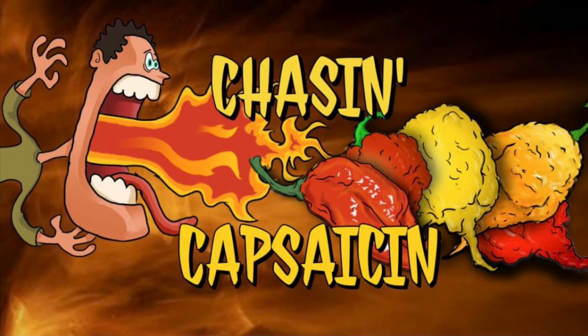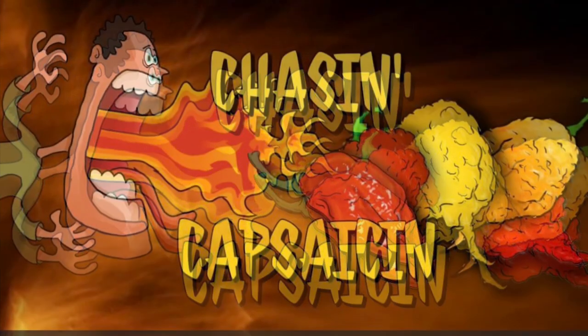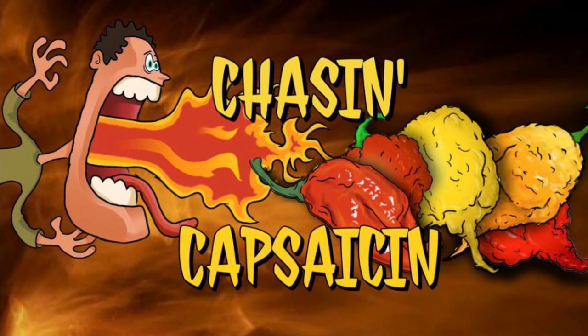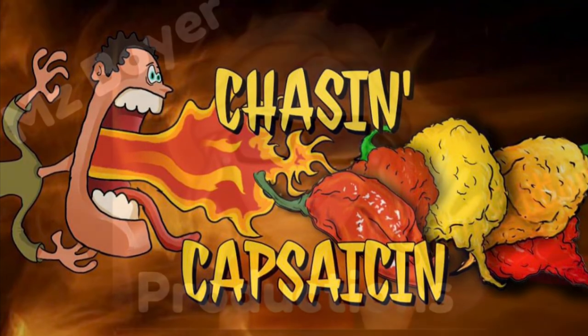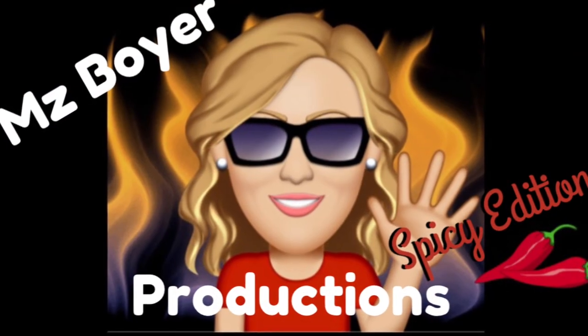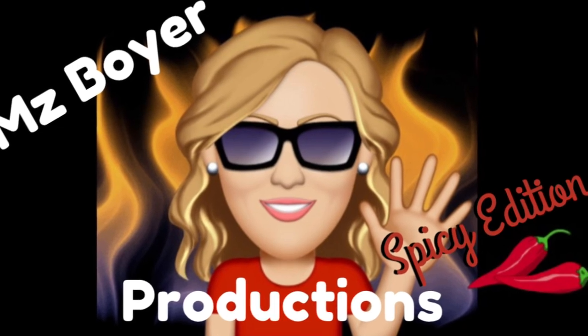I'd like to express my gratitude to each one of you from Chasing Capsaicin for contributing your time, energy, creativity, and expertise to this educational chili pepper project for my students. Thank you.